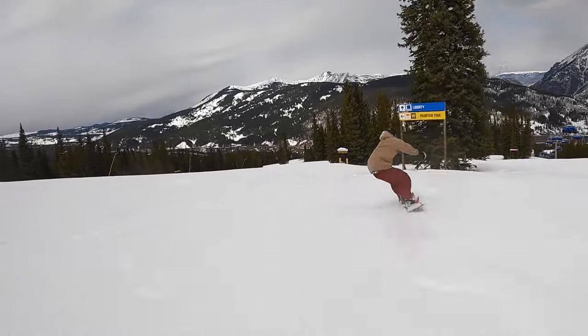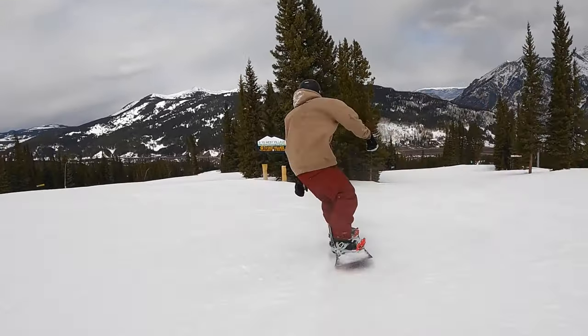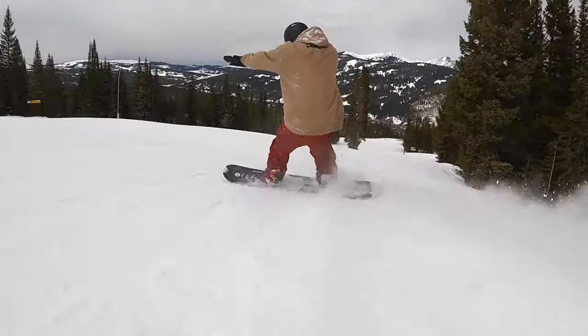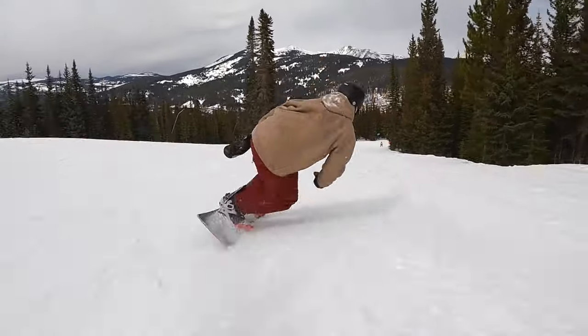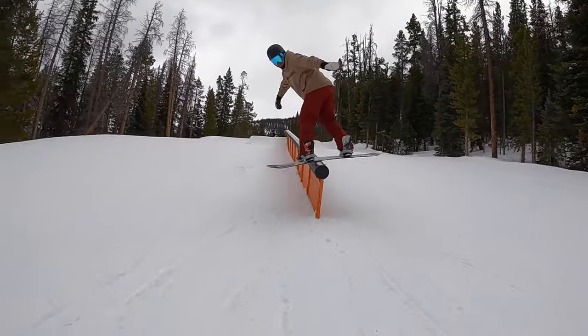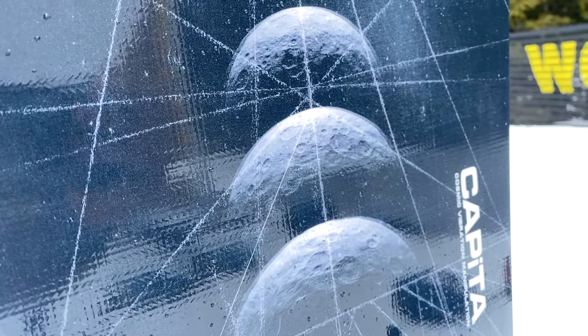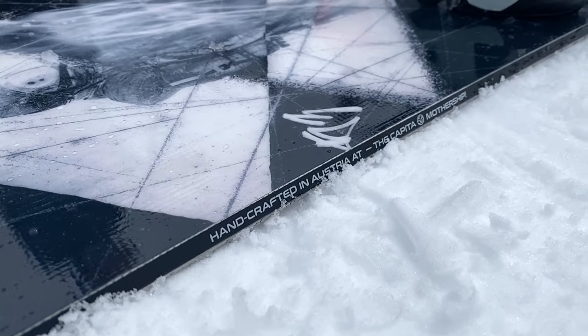One last callout: this board comes in a ton of sizes, basically every size from 145 up to 162, and it comes in a bunch of wide sizes as well. For more experienced riders it's a really fun jibby park board for dialing in rail tricks or learning new stuff. For beginners, it's also a great choice at that lower price point — manageable flex, easy to control rocker dominant profile, great for progression and learning the fundamentals of snowboarding and park riding.